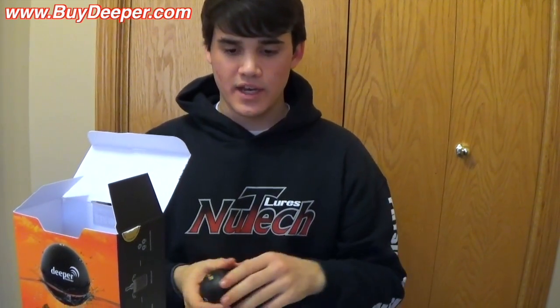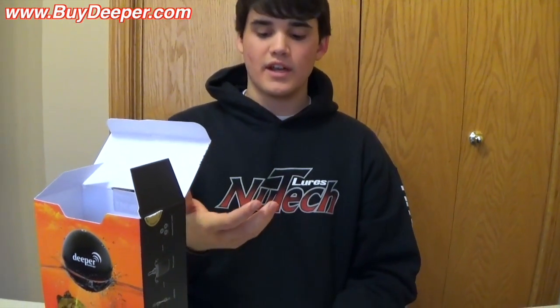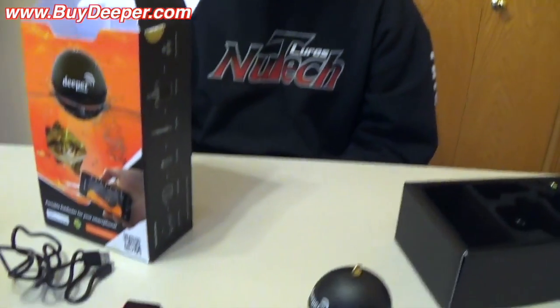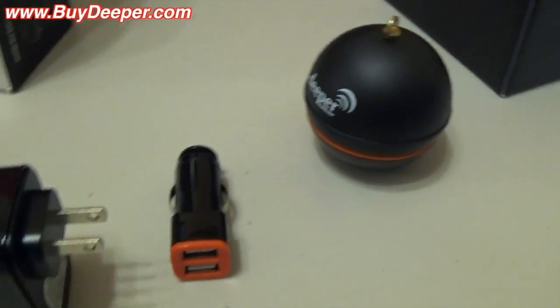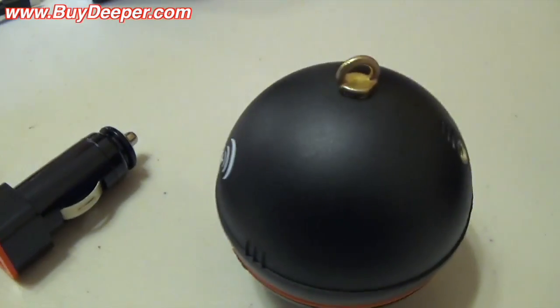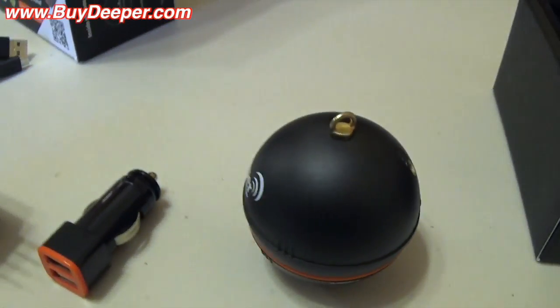All you do is put this in your pocket, get it out, drop it in the water — it floats just like a big bobber. You sit there in your ice hut on your phone, jig your lure, and it looks the exact same as it would on a Vexilar. It weighs 0.22 pounds, it's two and a half inches, and it has dual beam sonar.